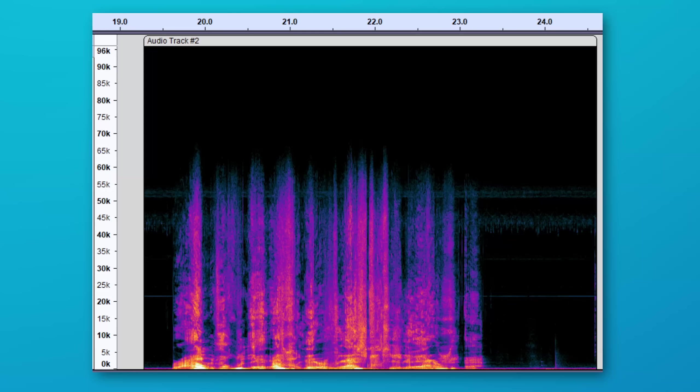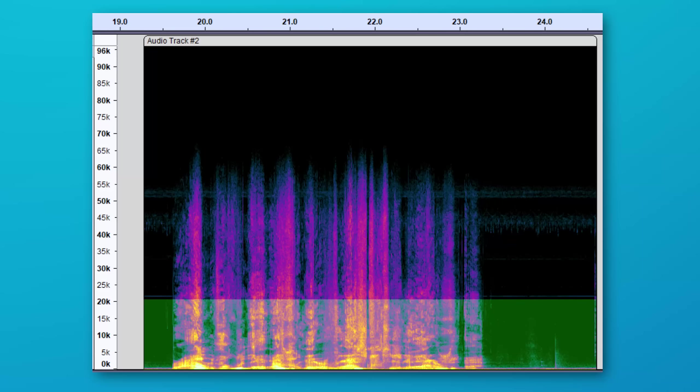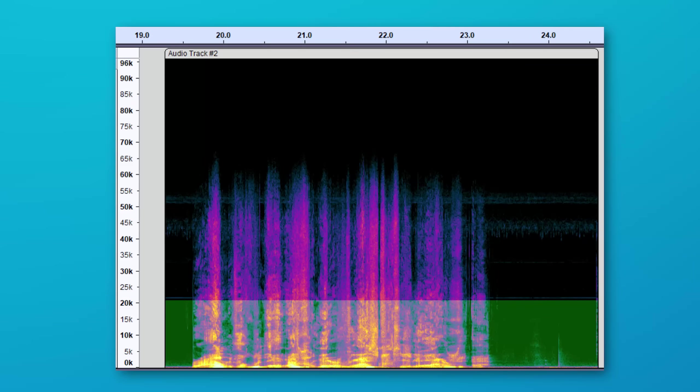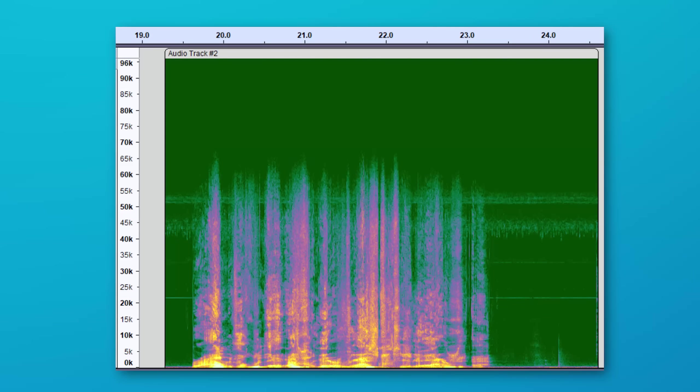Now a normal microphone is going to top out at a maximum of around 20 kilohertz, because human hearing typically tops out absolute maximum at around 20 kilohertz. And actually most adults will top out between 15 and 17 kilohertz, depending on age, but it could be even lower. However, this microphone here is very different. This is the Senken CO100K, and like the name suggests, it can go up to 100 kilohertz.